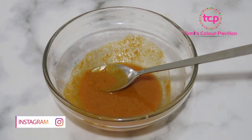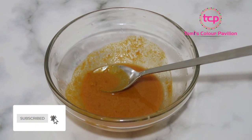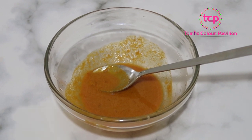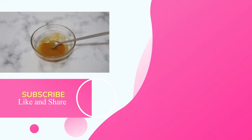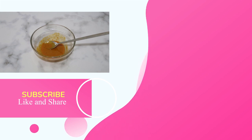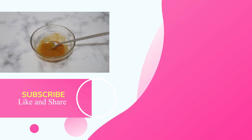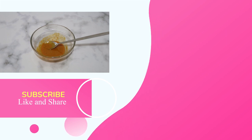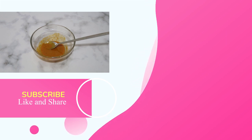If you enjoyed this video please give it a thumbs up. If you've not subscribed to my channel, kindly subscribe and also turn on your notification bell so that you know when I drop new videos. Kindly share this video to as many people as you can. Thank you so much for watching — I'll see you in subsequent videos, bye!